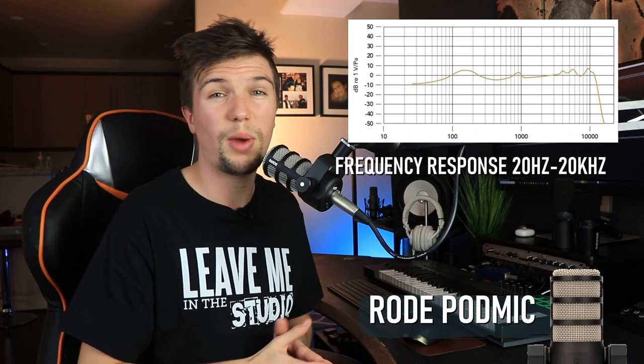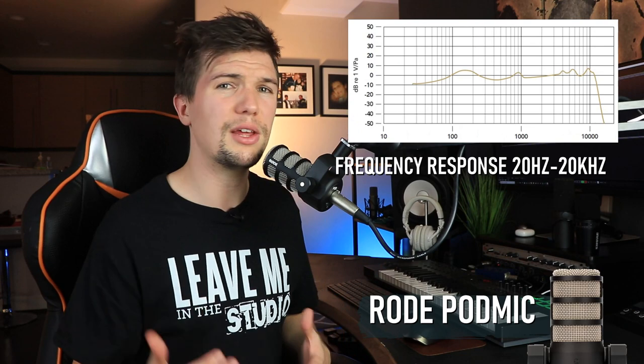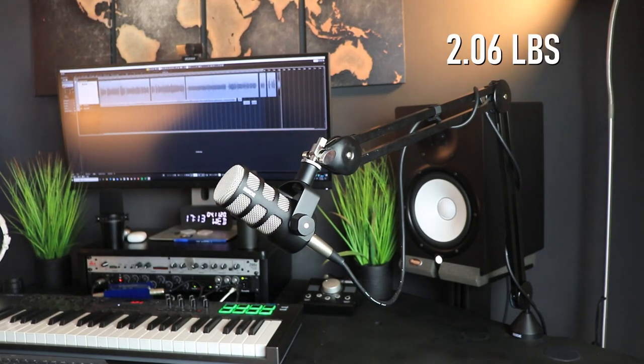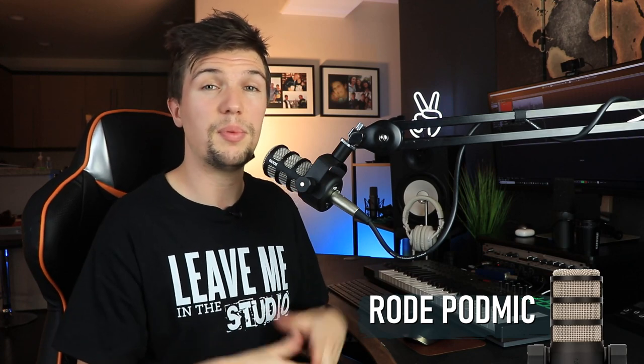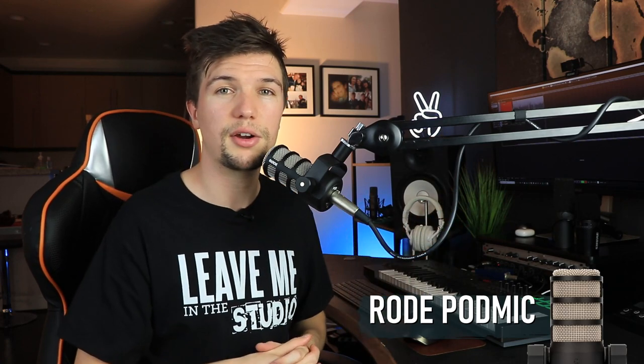In terms of frequency response, the Rode PodMic ranges from 20 Hz all the way up to 20 kHz, meaning it picks up frequencies that other podcast microphones don't. That's really nice to have in a microphone that only costs around a hundred dollars. In terms of weight, this microphone weighs around 2.06 pounds — it's the heaviest microphone in today's comparison, so make sure your boom arm can handle that weight.